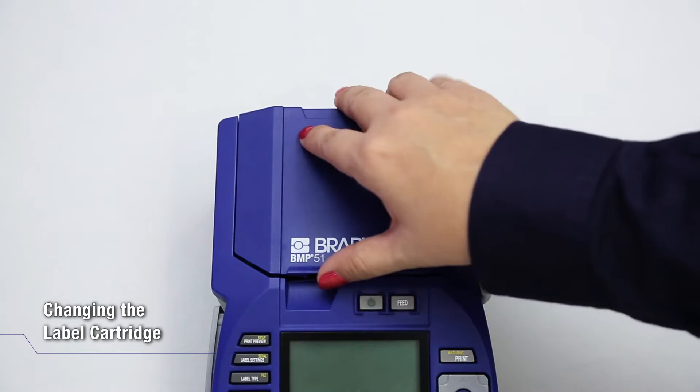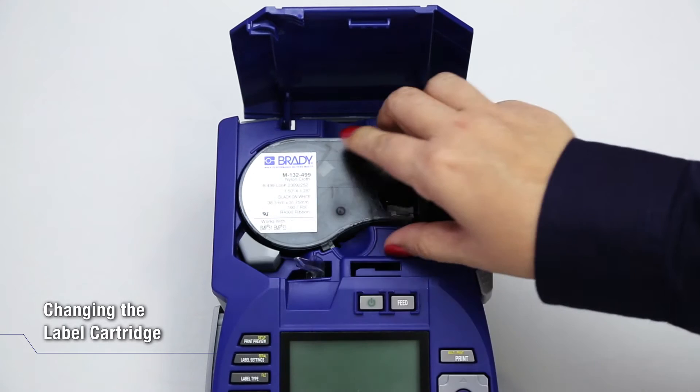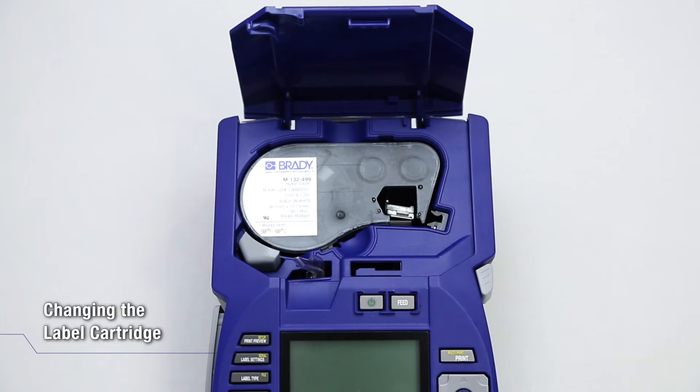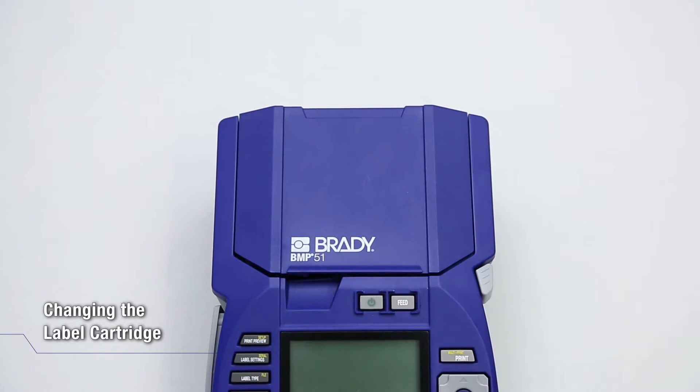Place your thumb in the finger groove and push up to open the printer cover. Press the grey button to eject the empty cartridge. With the cartridge label facing up, drop the new cartridge into the cartridge well and push down gently. Close the cover by pushing down on it until it snaps into place.